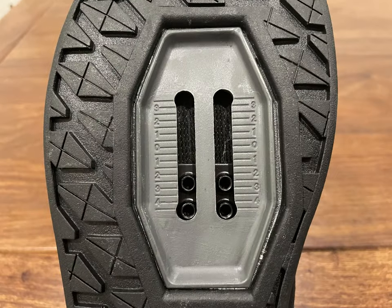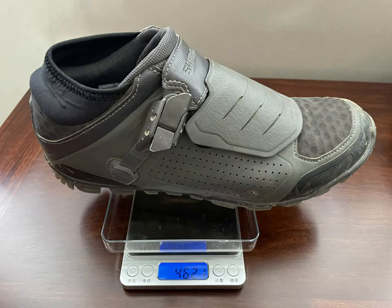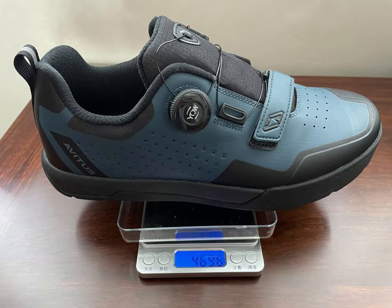The F06 shoes have attached flat-bottom conversion pieces, which means they can also be used for walking. The weight is not much different from the shoes I have been using. The F06 weighed 40 grams more than my Shimano ME7 Enduro shoes, and the F31 weighed 20 grams more than my Vans Pro.